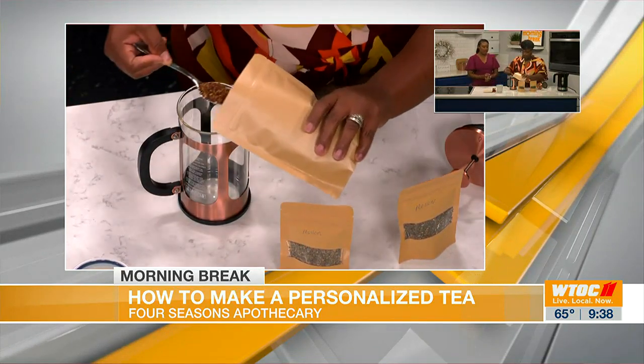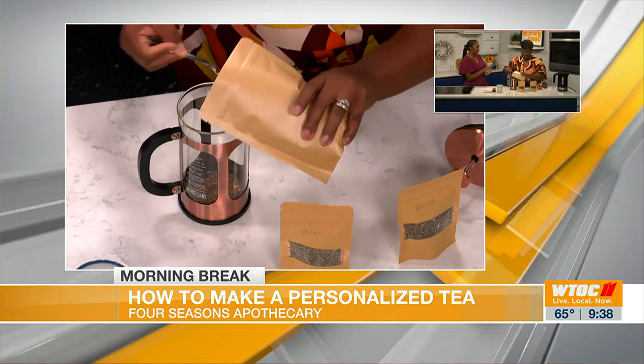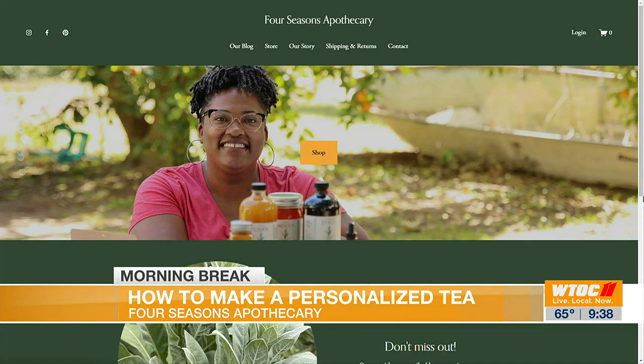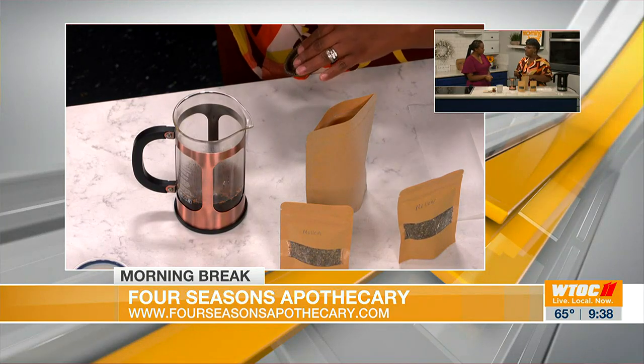I want to see if we can pop up your website so people can know where to find you. Because I know these aren't just the only three teas you have. I have several products and services — from syrups, wellness tonics, and tinctures. I do not have a physical location; everything is done via online, and I ship all throughout the U.S. I also try to participate in as many farmer's markets and local events as I can.